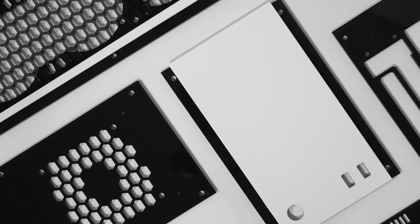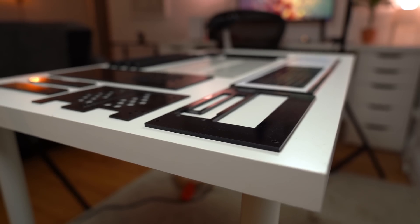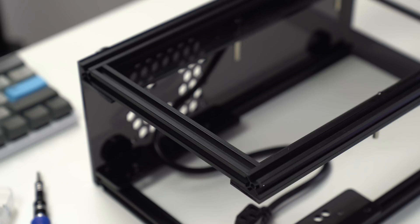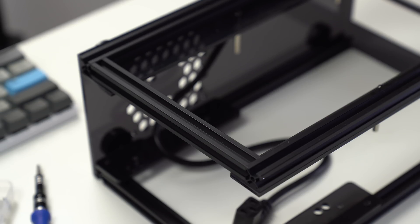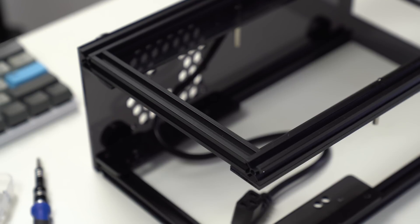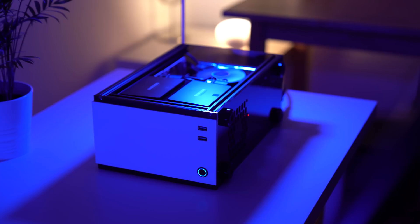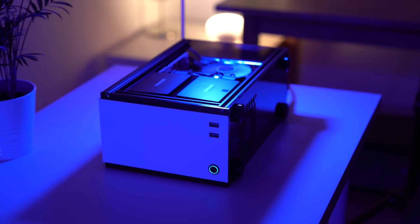Well, this is the Geek A50, an ITX case that is delivered to you flat-packed like a piece of IKEA furniture that's waiting for you to get down and dirty and test your building skills and patience. Can this be the future of PC cases? Or is this a process we would all rather skip? Let's find out!